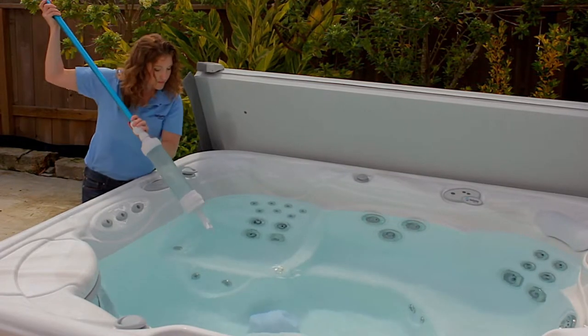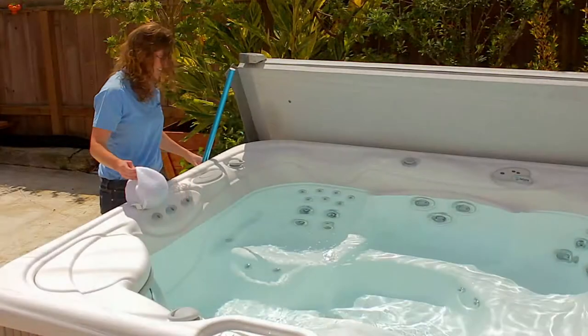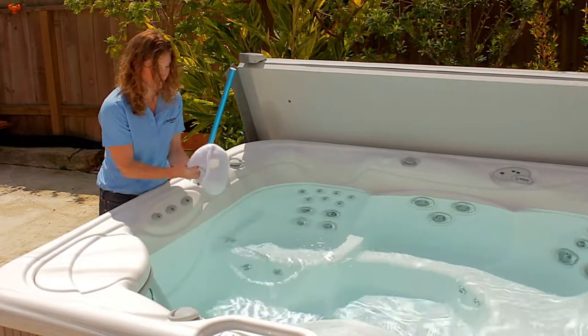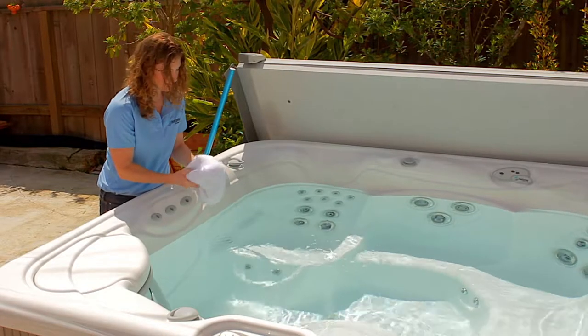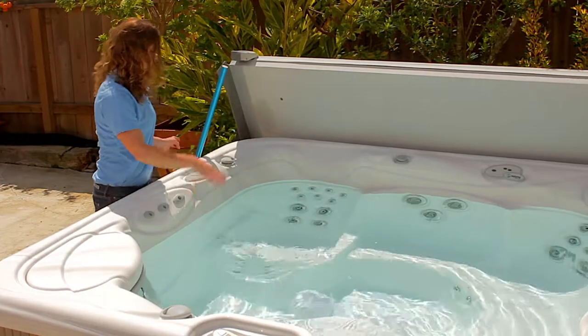Place the Vanishing Act calcium remover flat side down over the heater return in the footwell. After 10-12 hours, flip the calcium remover over and reposition over the heater return. After a total of 24 hours, take the calcium remover off of the heater return and discard.